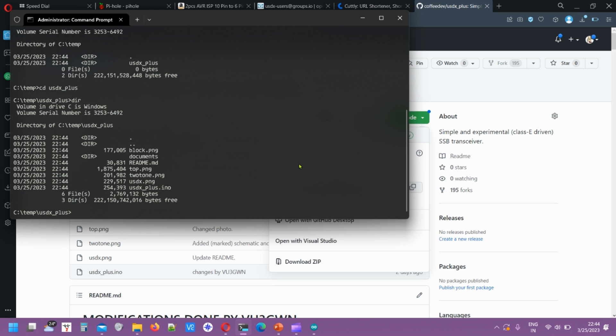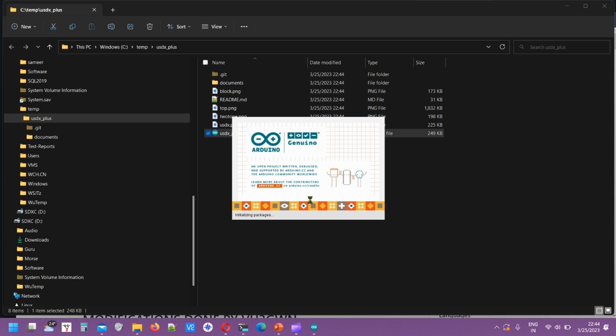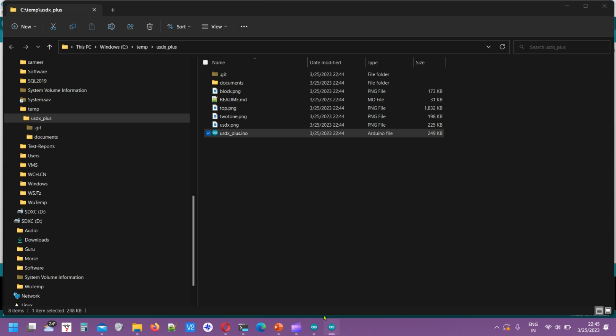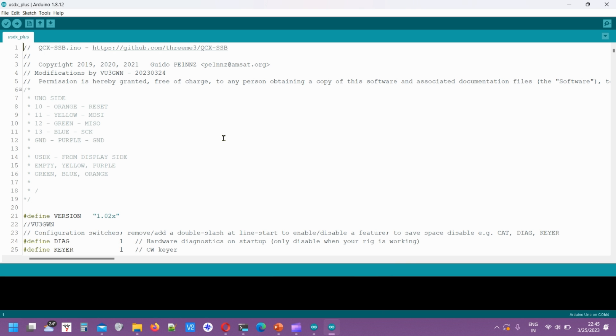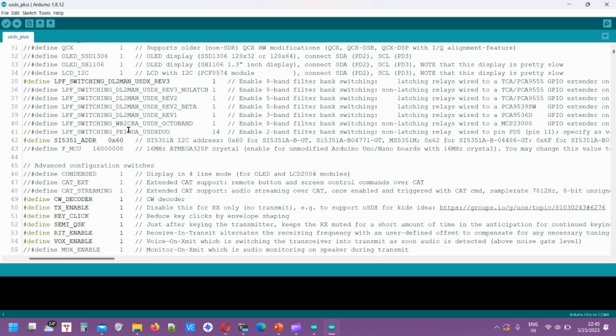Double-click the .ino file and it should open in Arduino IDE with the uSDX Plus .ino file as the main code. I've added the wire color configuration as a comment in the code so you can verify it. If you're using different colored wires, make notations for which wire corresponds to which pin — orange to what, yellow to what — or you can stick to the color combination I've used and it should be fine.